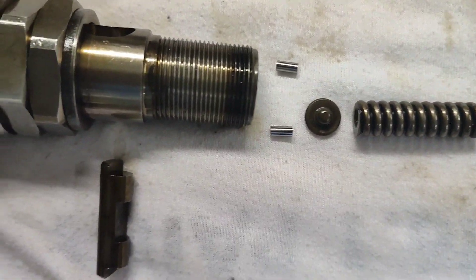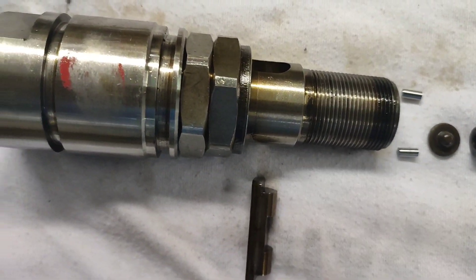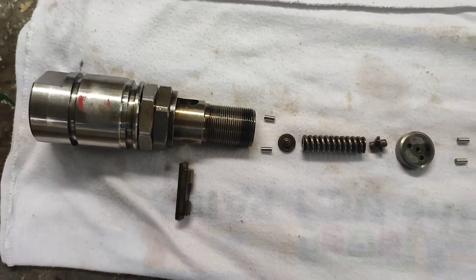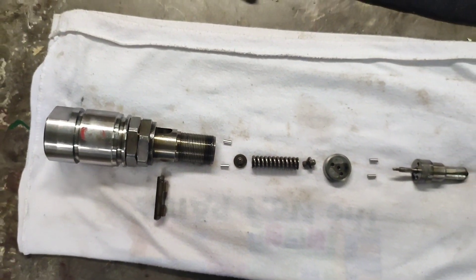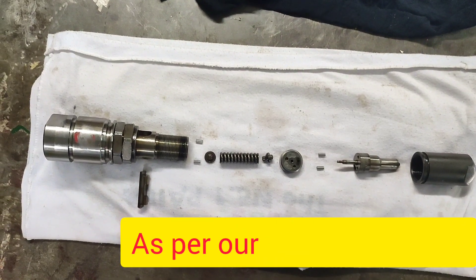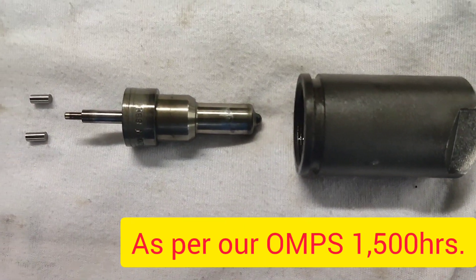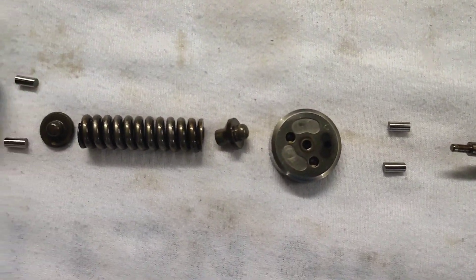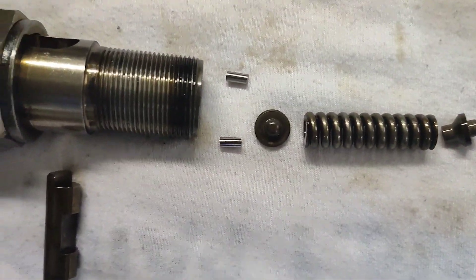If the nozzle valve moves easily and the valve top spacer rear is more than 15mm, replace it with a new one. Check also the case nut and the o-ring of the injection valve. As per manual, the average service life of the nozzle is about 2,500 hours depending on the maker's recommendation. It is recommended to have one set of spare nozzle on board.